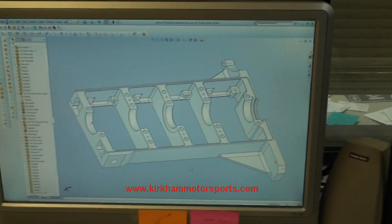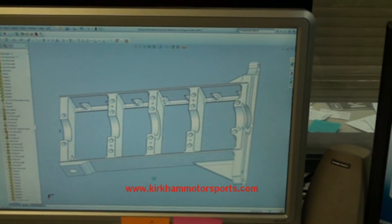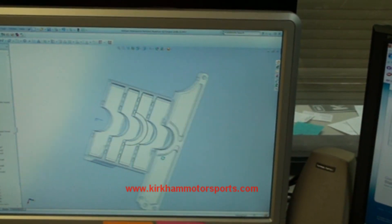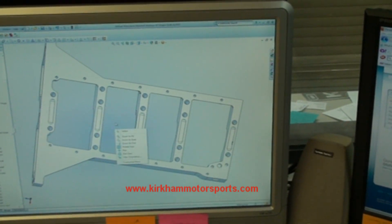A lot of people have asked about the bottom end of the billet 427 motor we're making. The bottom end will be a girdle design where all the main caps are cut out of a solid piece of aluminum.